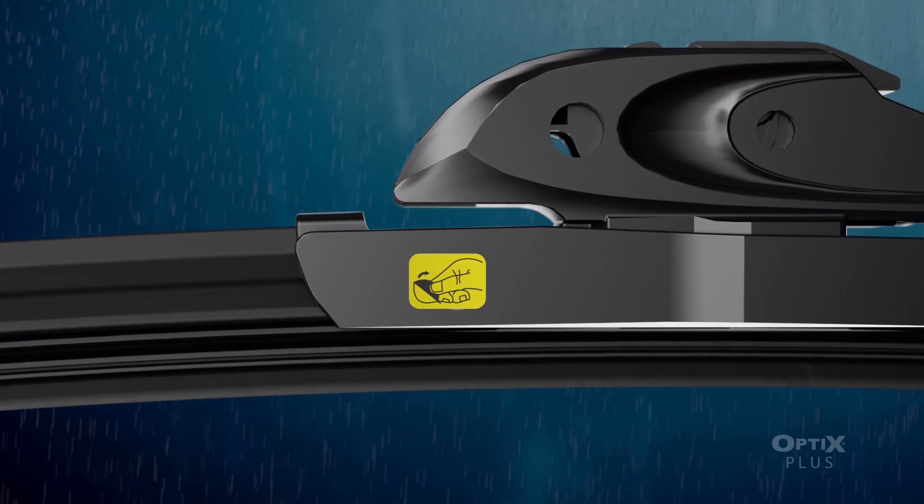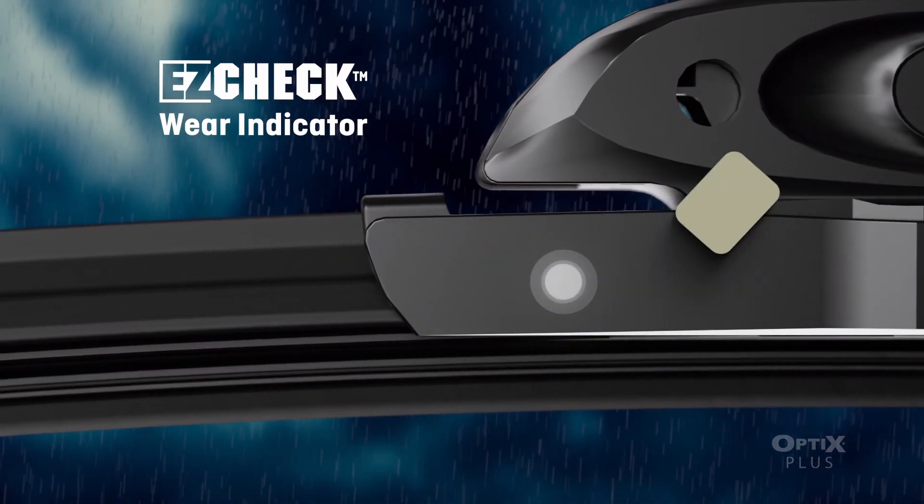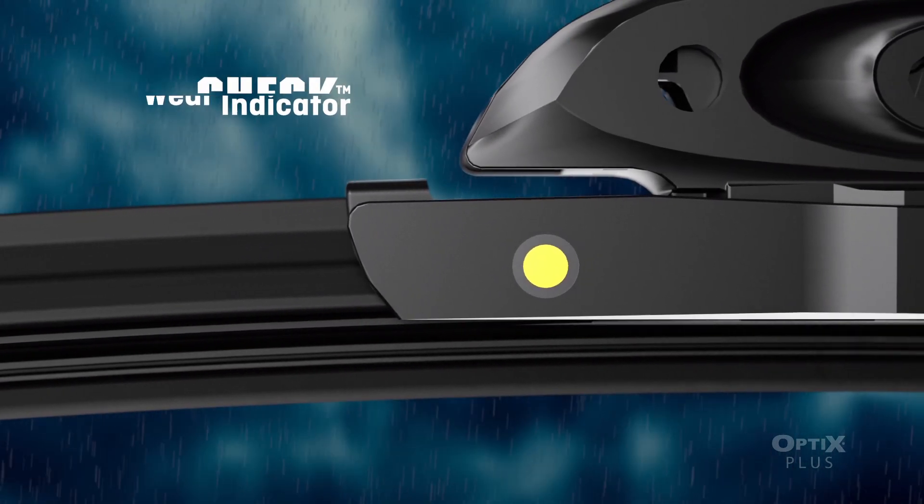Best of all, you'll know exactly when it's time to replace your Peak Optics Plus blades thanks to their handy Easy Check Wear indicator that changes color from black to yellow, notifying you when it's time for a new set.